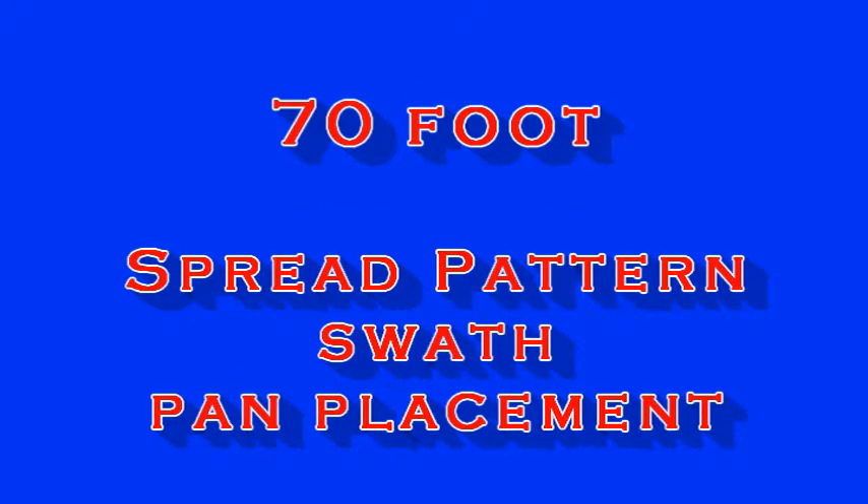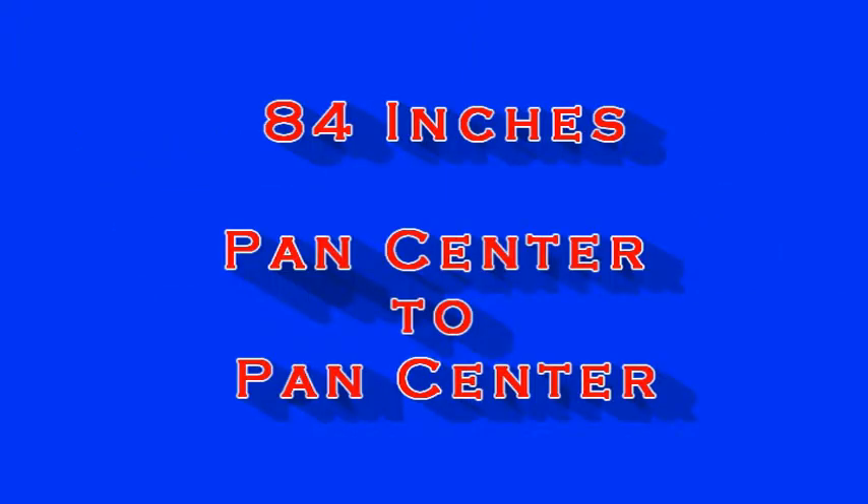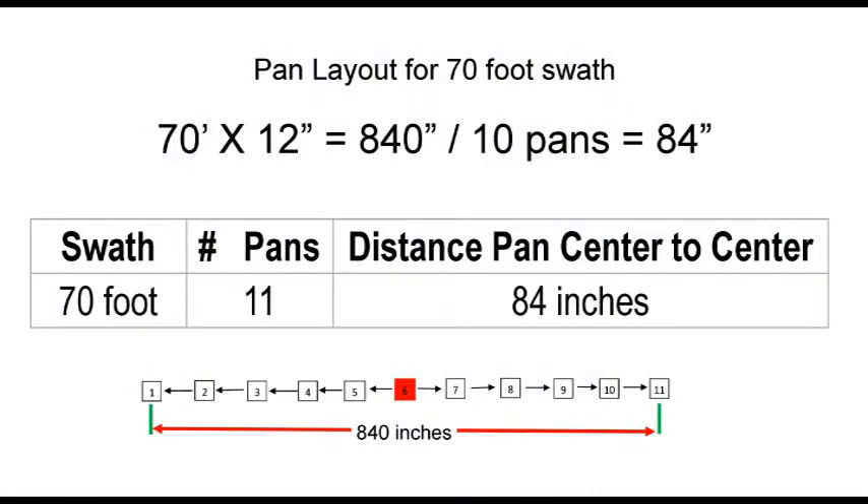First, let's calculate a 70-foot spread pattern. 70 feet times 12 inches equals 840 inches. Divided by 10 pans equals 84 inches pan center to pan center. From the center of pan 1 to the center of pan 11 is 840 inches, as shown in our chart.